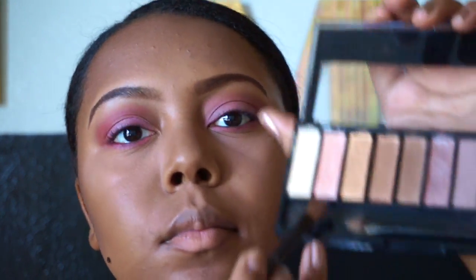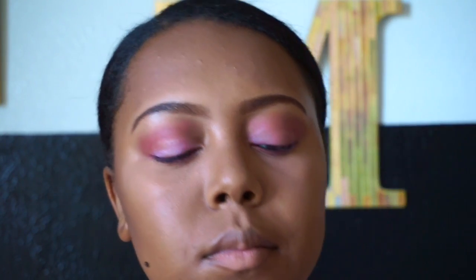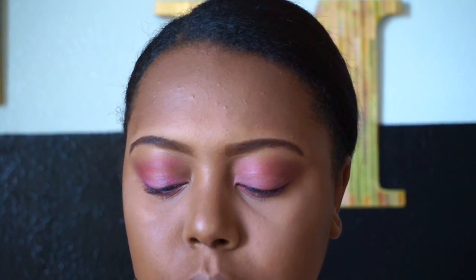Now I'm going into my Wet n Wild All Natural palette and I'm going to take the pinkish gold color and highlight my inner corner.